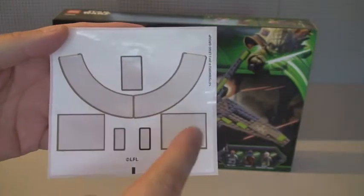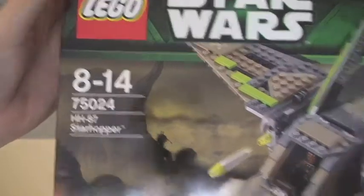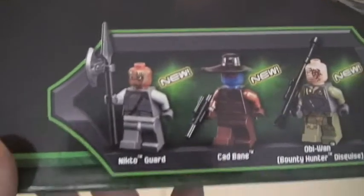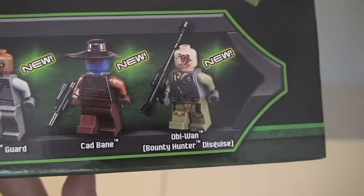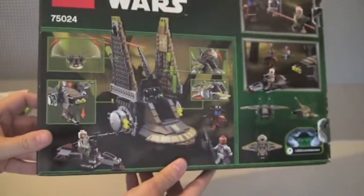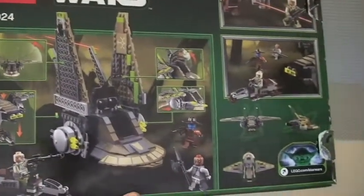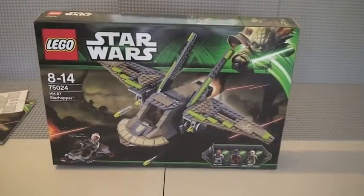There are seven stickers in total. Looking at the box itself, you can see the set number 75024, the HH-87 Star Hopper. You can see the minifigures that come with the set — all new, as this is a summer 2013 Lego Star Wars wave. The rear of the box shows some of the features of the set. There are some cool minifigures on here. So that's the box — I'll move on and show you the set itself.